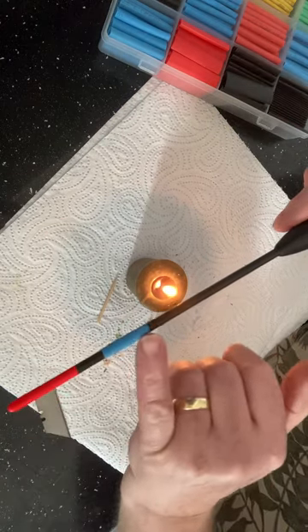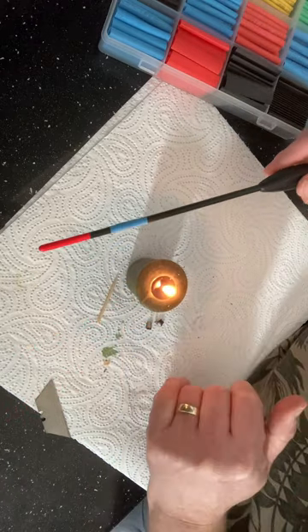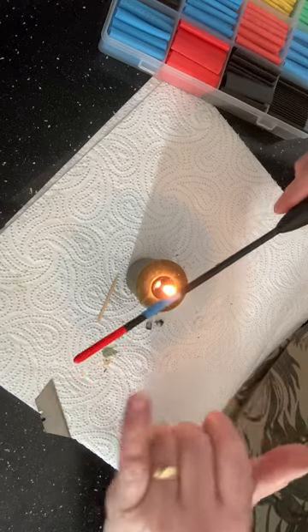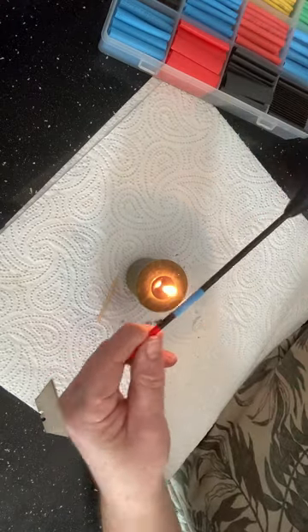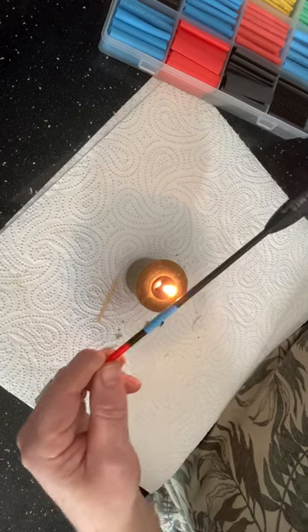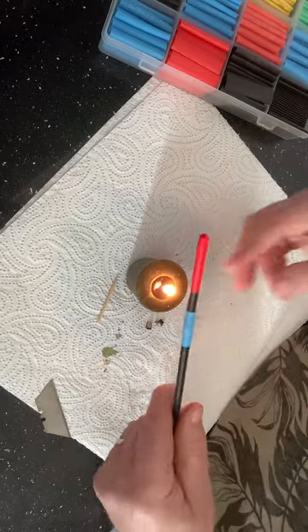So you've got two fixings going on there plus the glue. You can see the way the second piece has tightened around the first piece. I'll just give it another couple of seconds over the candle and when that glue sets in there it should be solid.